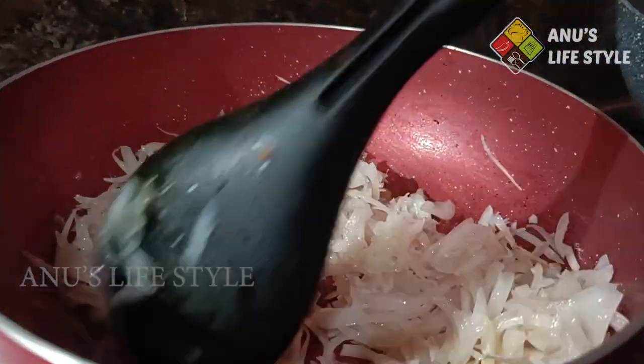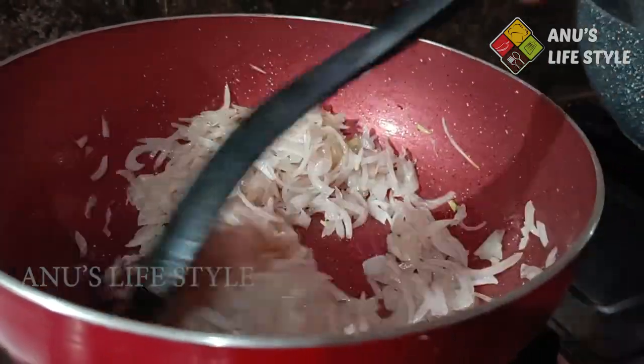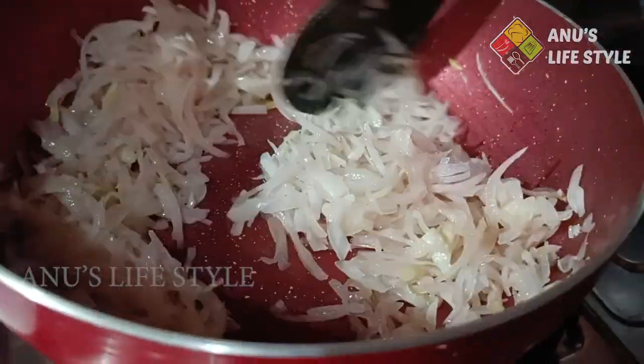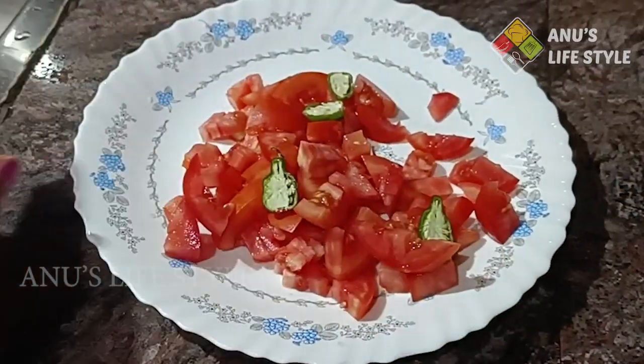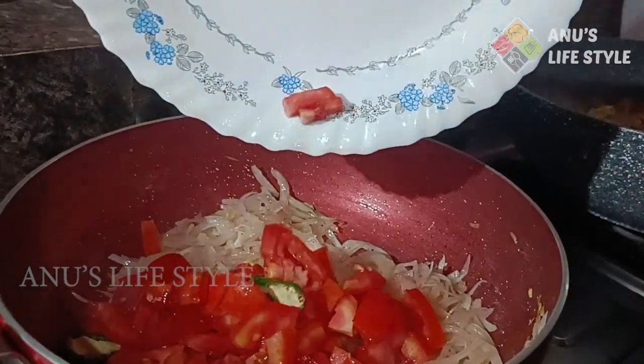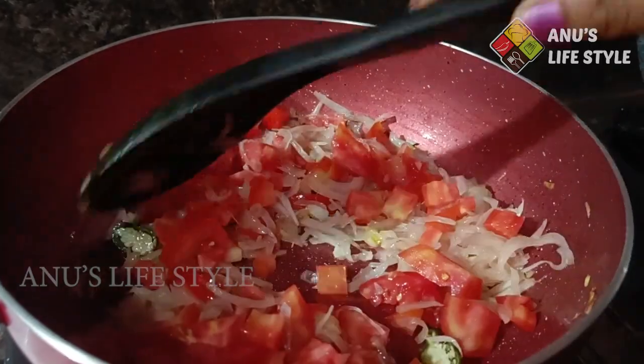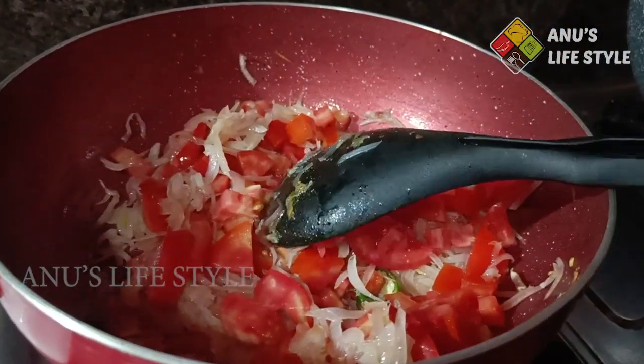Now let's cook the two eggs in the middle. We cook the two eggs in the middle. Then add 2 eggs. Then add 1-2 eggs in the bowl.